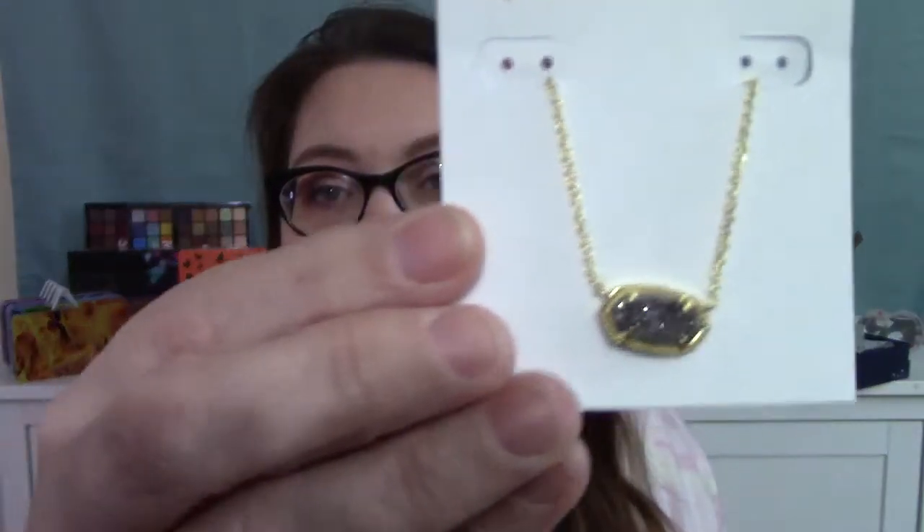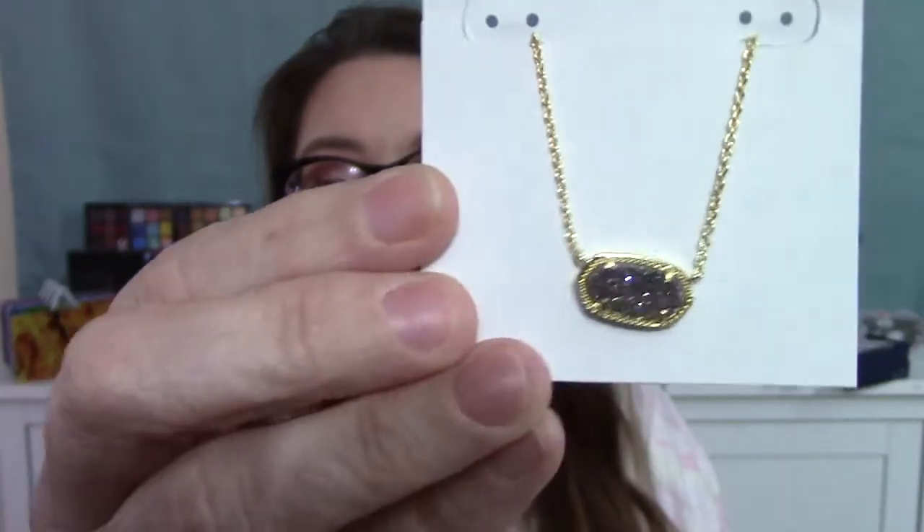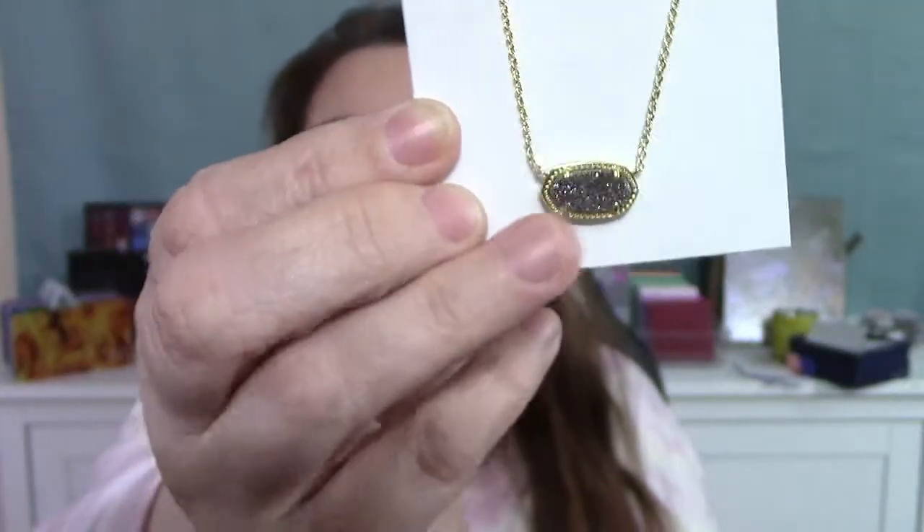Under the tissue paper is the jewelry finally. Everything's in its own little drawstring baggie — oh, that's adorable. This one is from Kendra Scott and I believe this is a necklace. Here is the necklace. That is really, really pretty — I like that a lot. It's actually kind of weighty for what it is, for being as small as it is, it's got some heft to it. That's beautiful — I will definitely be wearing this.